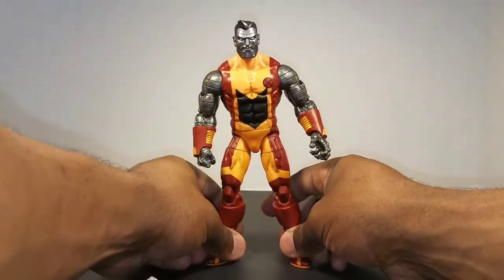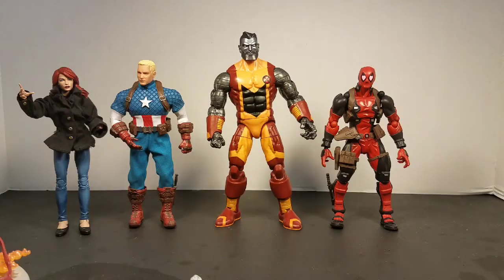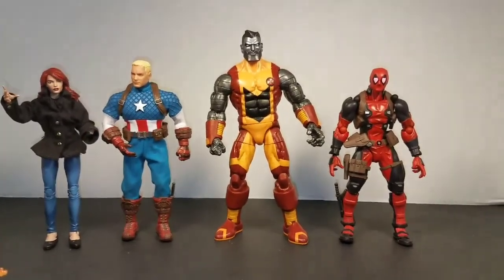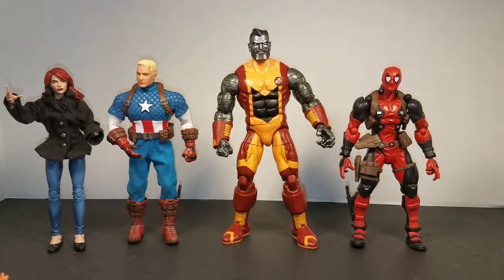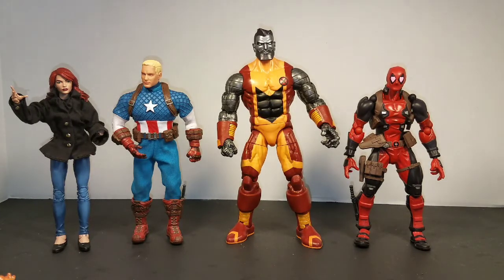Now let's get into some size comparisons with other figures. We have Mezco Cap, Marvel Legends Mary Jane, and Deadpool — Deadpool because Colossus was in that movie and they made a great pair. As you can see, he's quite the big man for your collection. That's it for this review — hope you liked it, don't forget to like, comment, and subscribe.